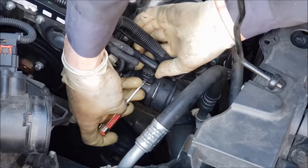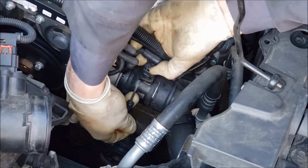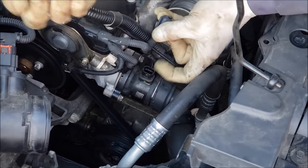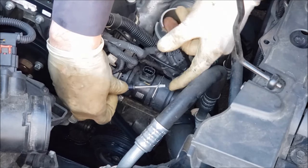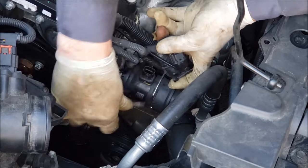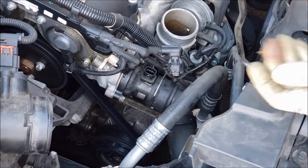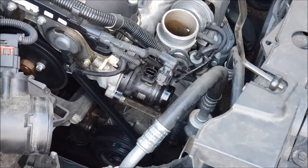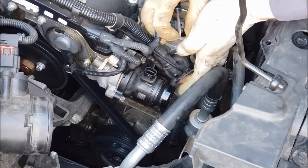Next, you're going to take a pocket screwdriver and slide it under this clip here on the electrical connection — that'll come right off like that. Then take that same screwdriver and slide it under this clip to release the clip on your cooling hose. With that clip off, you should be able to wiggle this hose off of here, and just tuck that hose down out of your way.